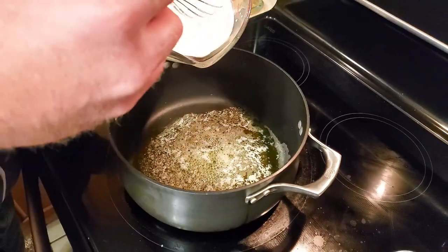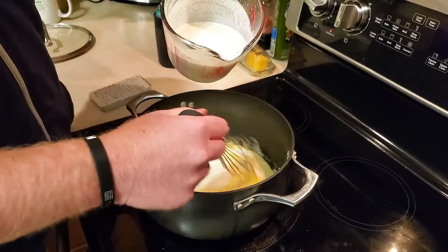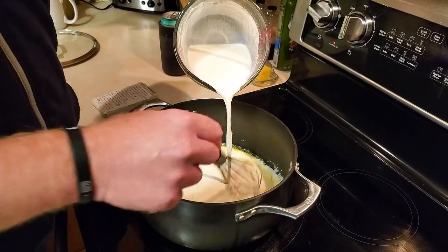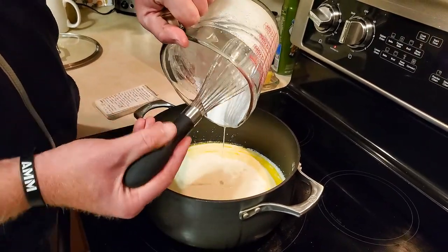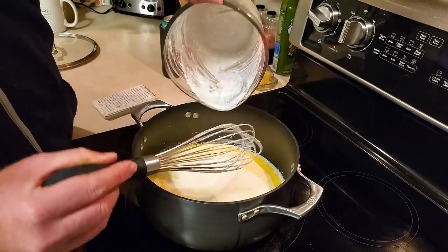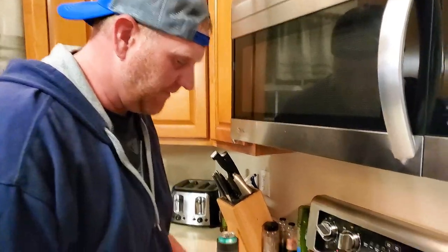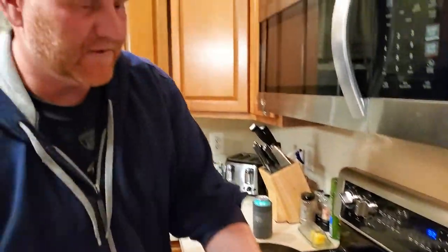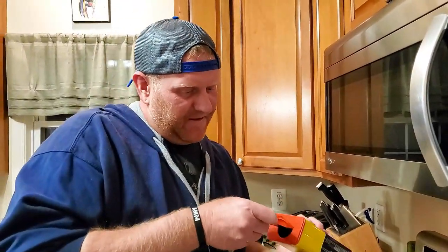Our butter's melted. We're going to slowly add our flour and half-and-half mixture and just slowly add this until it thickens. This is, I guess, what you call your roux. Keep the heat kind of low, because you don't want to boil it at this point — you just want it to thicken up. Getting this to thicken up requires some patience. It's been about 20 minutes and it's definitely started to thicken up. So we're going to start adding some of our ingredients. First and foremost, Old Bay seasoning — we're going to do three tablespoons.